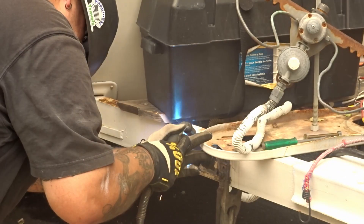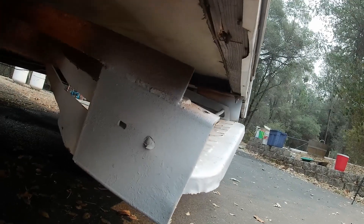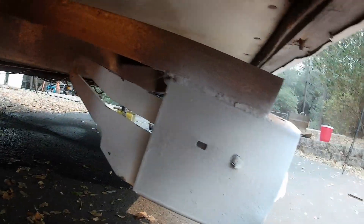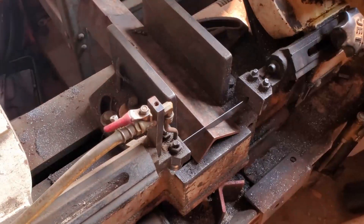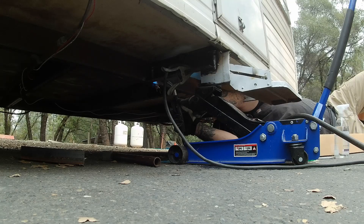That was all kinds of fun. Now I'm going to get the welder out while that's drying and bring it back over and start welding. You can see it's been cracked back here on the frame, so I'm going to use the jack, jack it up, clean up the corners, re-weld it, and add a new piece of angle iron or something in here to strengthen it up.